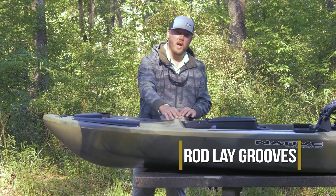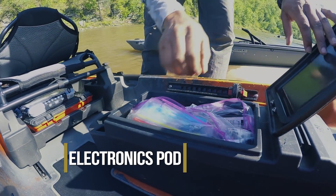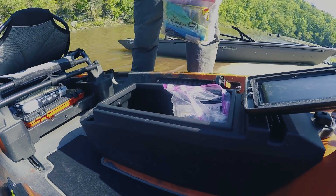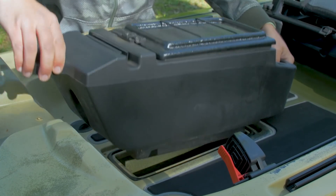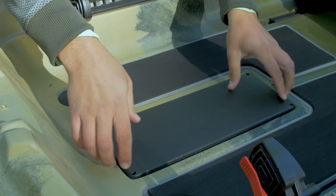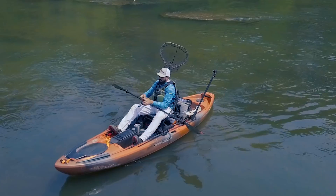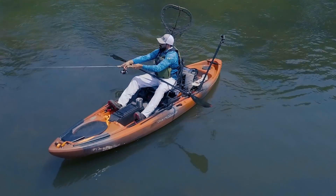Moving back you'll see your rod stagers. And then my favorite thing, the electronics pot. This electronics pot will let you rig up your fish finder, but if you're going on a trip where you might not need it, you can quickly take it out and we have a flush mount plate that will give you a completely open deck. The electronics pot also has a cup holder and some storage slots on the front as well.